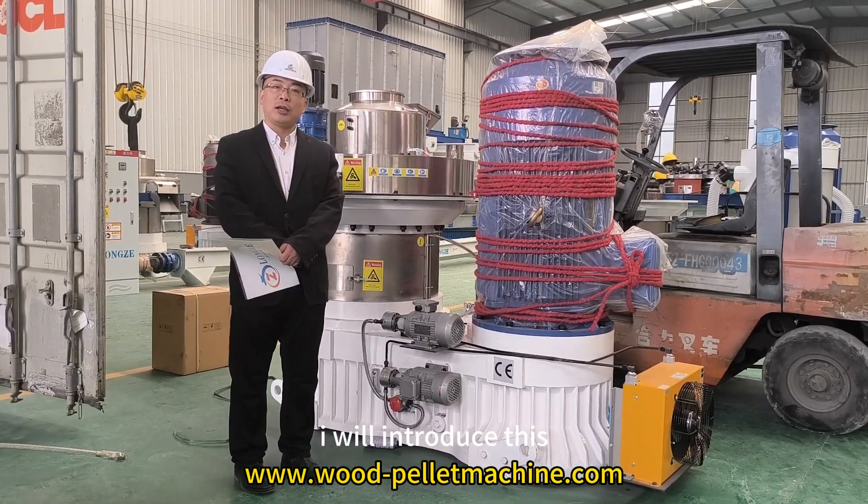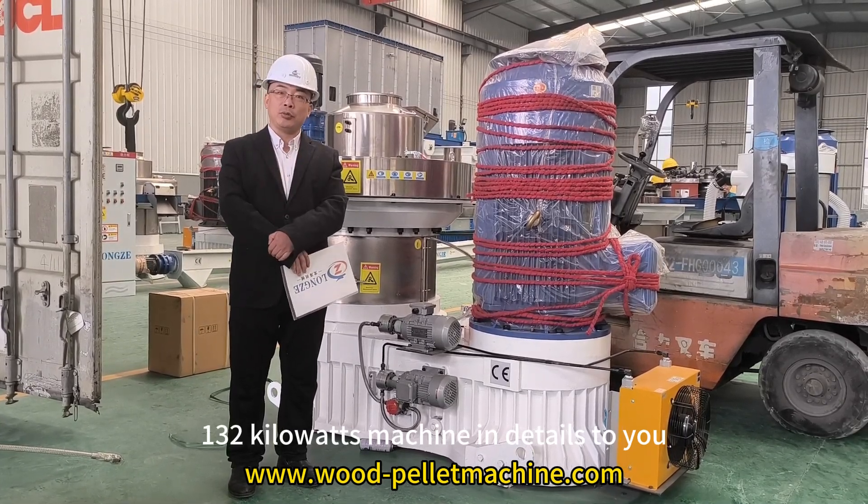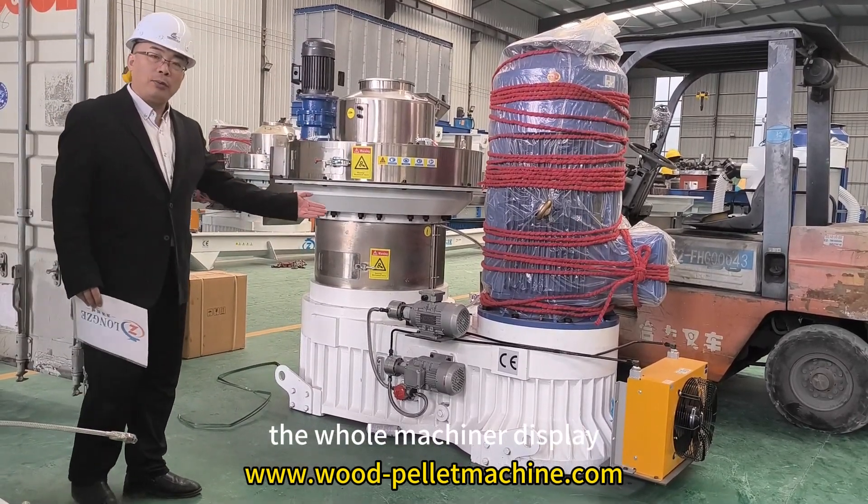I will introduce this 132kW power machine in detail to you. As you can see, this is the whole machine display.